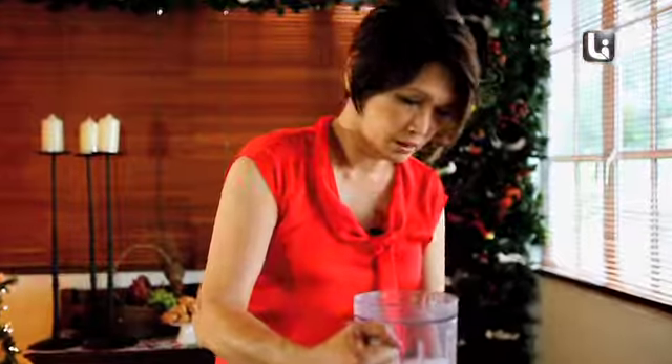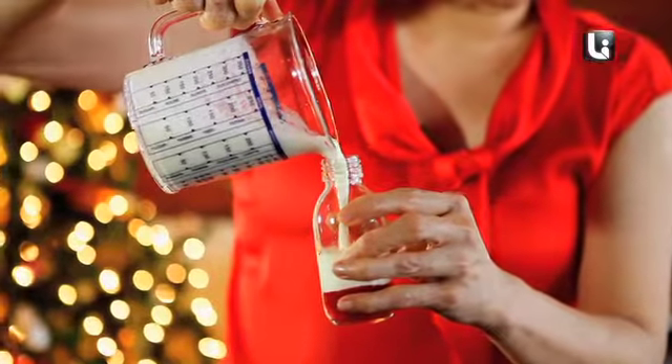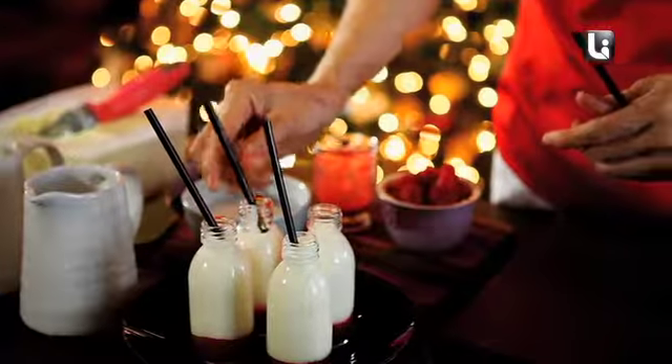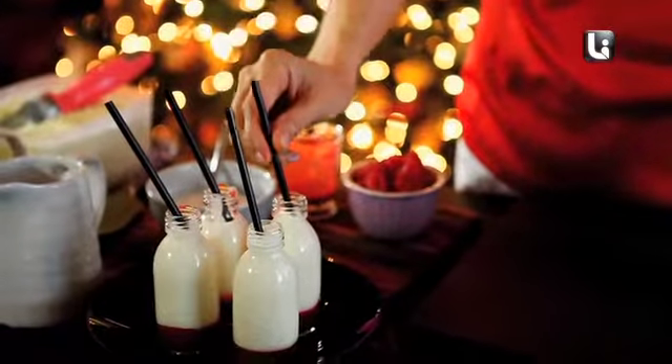We will put it in here and I'm going to show you the trick of drinking this. I've got these tiny little straws — dip the straw right to the bottom and drink from the bottom up. I hope you enjoy it as well.